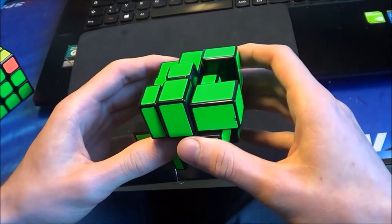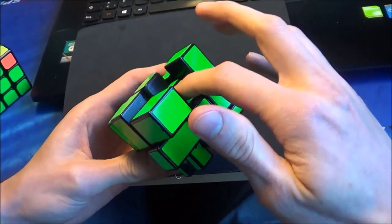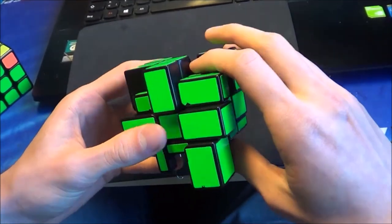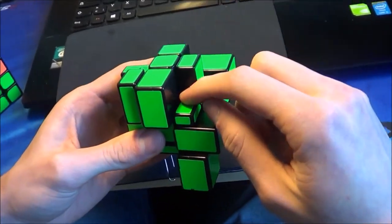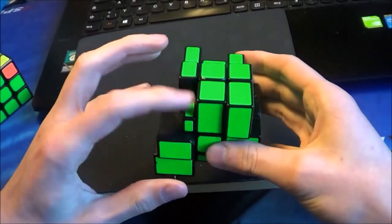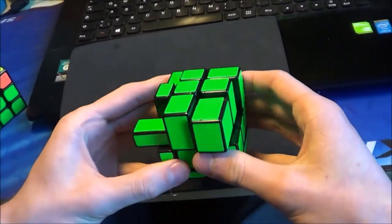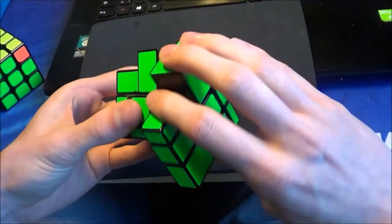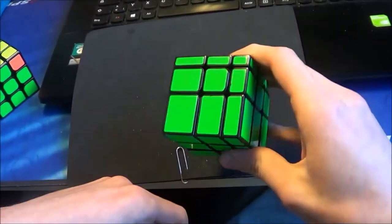There are only two left. I prefer solving first of all this pair — this edge here and this corner — bring them into position and now I can put them in very easily. Now the last one, this corner here and this edge. I bring them in very easily. Now we have a Sune case, so I do this one, and then a little T-perm, and the puzzle is solved.